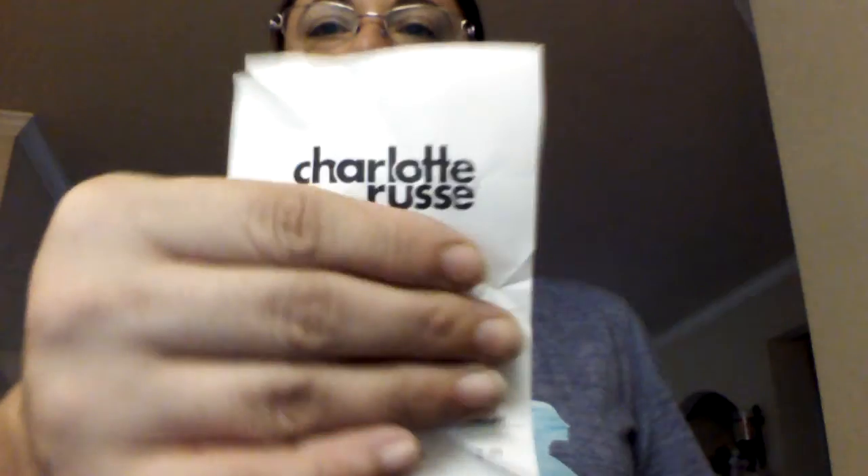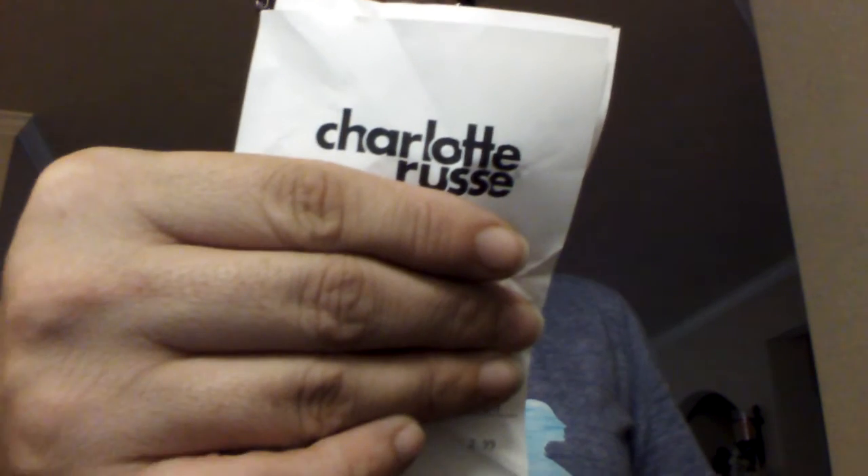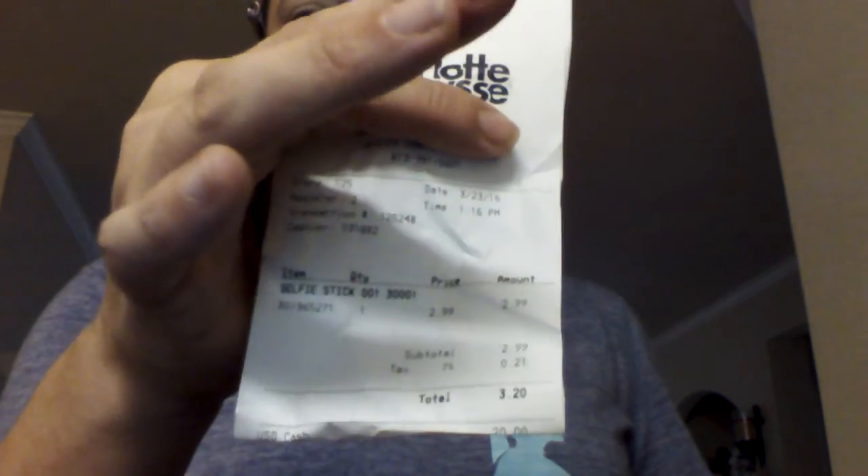Again, I purchased this at Charlotte Roos. I will give you the proper spelling if you want to look it up or go to their website — Charlotte Roos, three dollar selfie stick. Thanks for watching. Like all our videos and please share us as well.